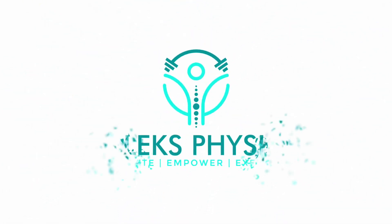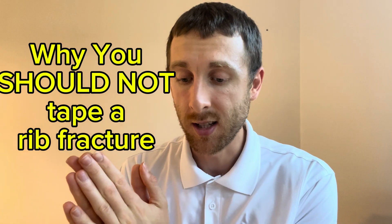What's going on everyone? It's Alex here from Alex Physio. Today we're going to be going over rib fractures and taping. Welcome. For those of you who are new to my channel, my name is Alexander Kravich. I'm a physiotherapist in Vancouver, British Columbia. And today I'm going to be going over why you should not tape your ribs after a rib fracture.